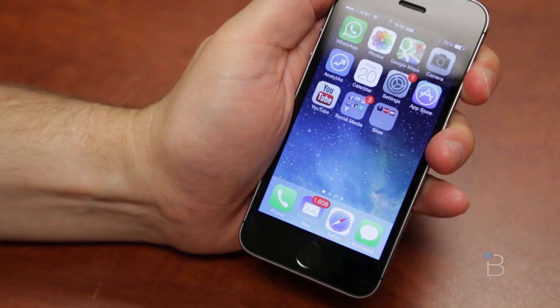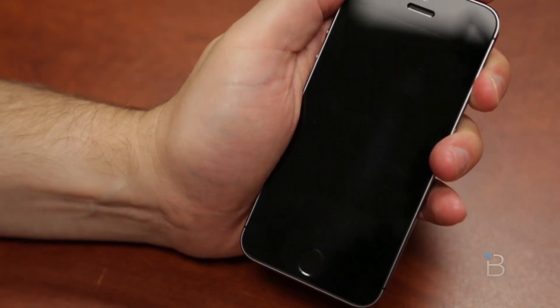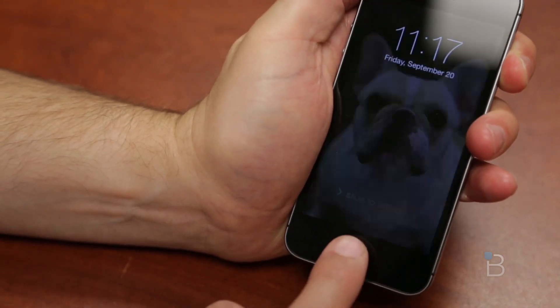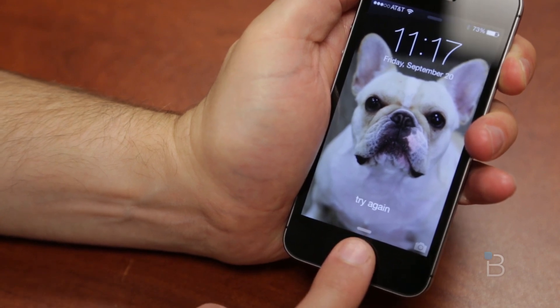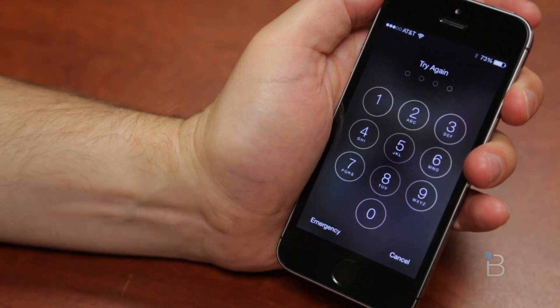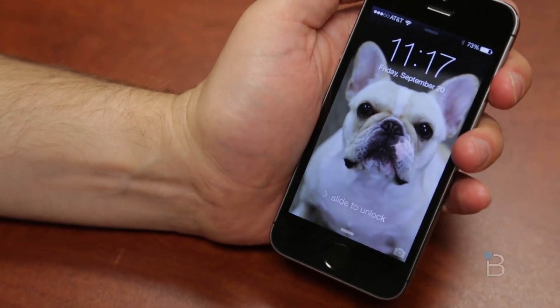Ralph behind the camera is going to see if he can use his finger to unlock my phone. Try again. Try again. Not going to work. And eventually it's going to prompt him to enter the passcode. So it does work — it's very secure.